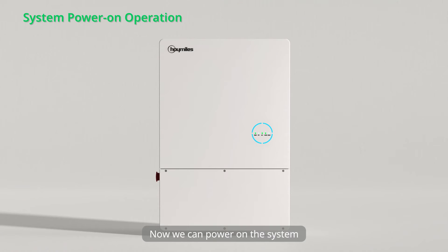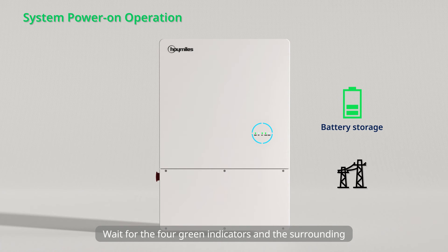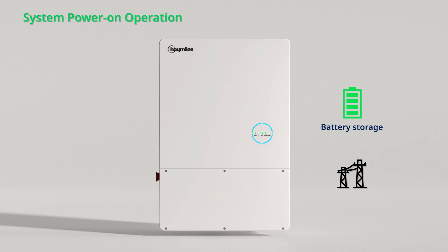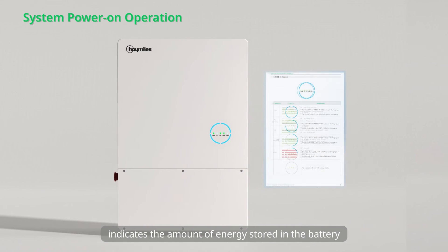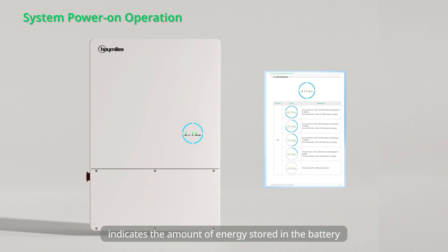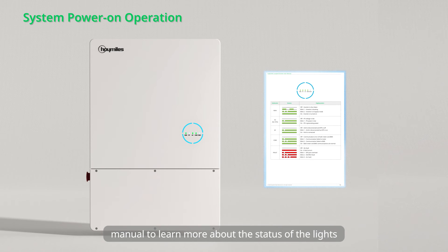Turn on the switches in order: the battery power switch, and the switch between the inverter and the grid. Rotate the DC switch to on if the inverter is connected to the PV strings. Wait for the 4 green indicators and the surrounding blue circles to light up. Please note that the length of the surrounding blue lights indicates the amount of energy stored in the battery. You can refer to the user manual to learn more about the status of the lights.